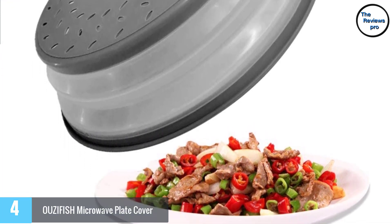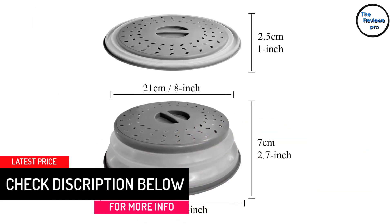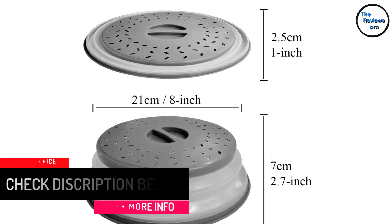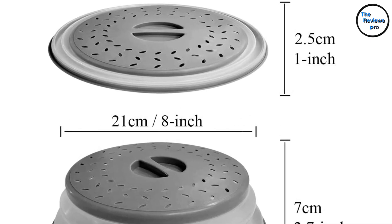It helps reduce waste and allows for easy storage due to its collapsible structure. It can easily fit different types of dinner plates of almost 10 inches, and it has the ability to resist heat of up to 600 degrees Fahrenheit.